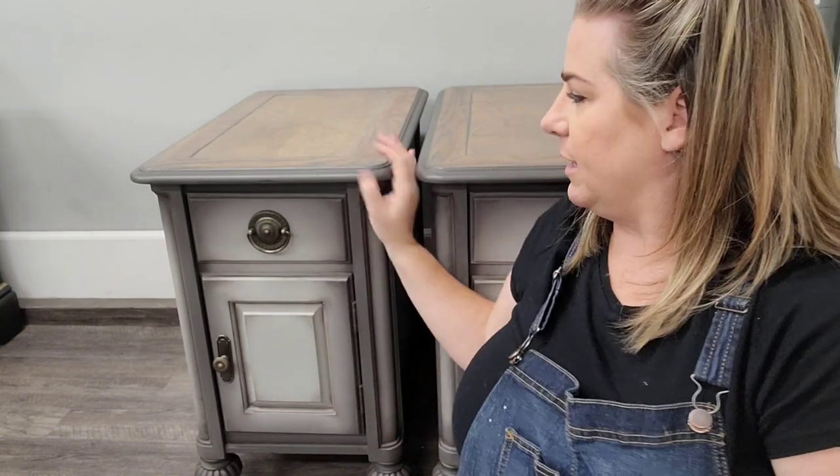Hi everyone, welcome back to the Brush by Brandy YouTube channel where we drop a new furniture painting tutorial every Friday. You guys can learn how to upgrade furniture in your home to something that you really like, treasure, and adore. The pieces we're going to be working on this week are these set of nightstands behind me. I've had these in my inventory forever and I don't know why, because they are the coolest pieces ever.